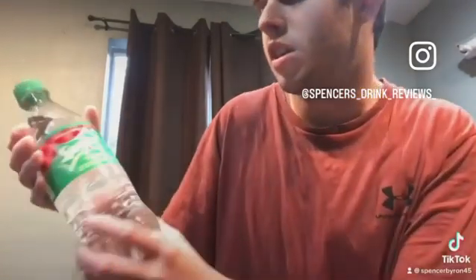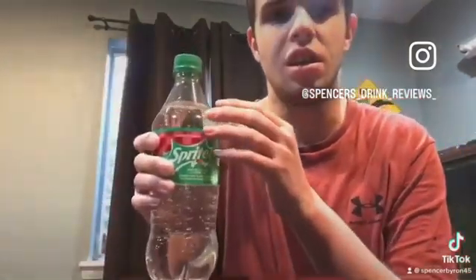Hello everyone, it's Spencer from Spencer's Sweet Reviews here tonight. Today we got us another video — we got us a Sprite Cranberry Spiced Chug.